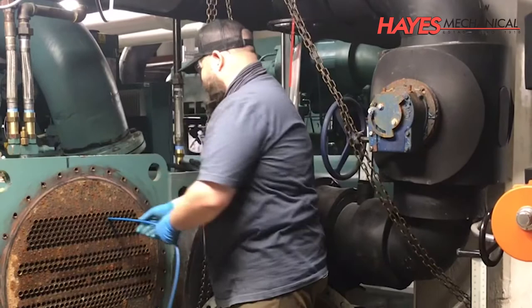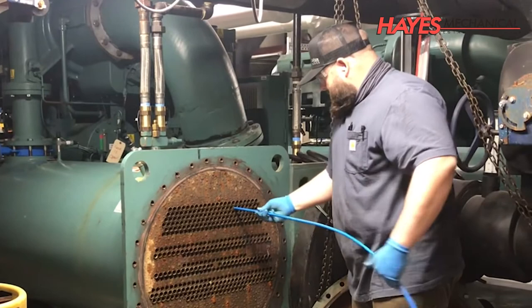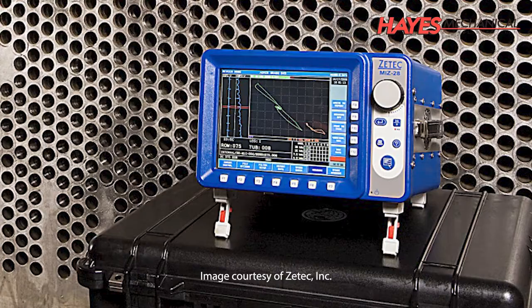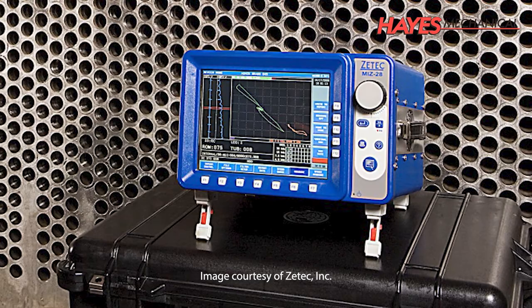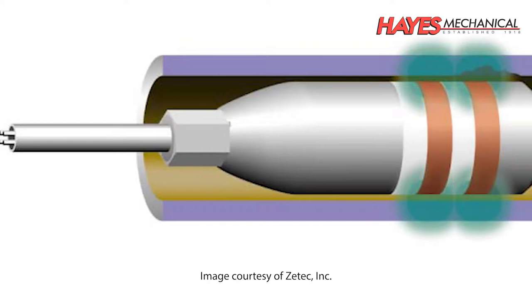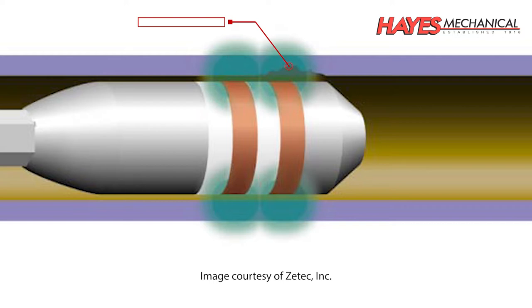Before the chiller is finally put back in service, the condenser and evaporator tube bundles are cleaned with a brush machine to help remove any buildup or fouling on the water side of the tubes. After the tubes have been cleaned, an eddy current test can then be performed. This is a non-destructive test that provides valuable information on the condition and remaining useful life of your evaporator and condenser tube bundles. A probe which emits an electromagnetic field is placed in each tube, and changes in the electromagnetic field will help identify any defects in the tubing.